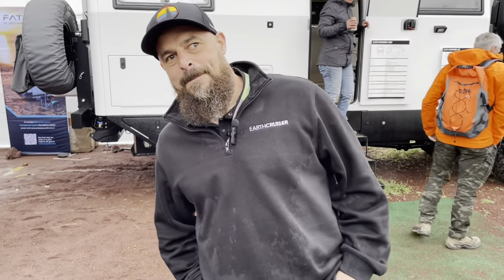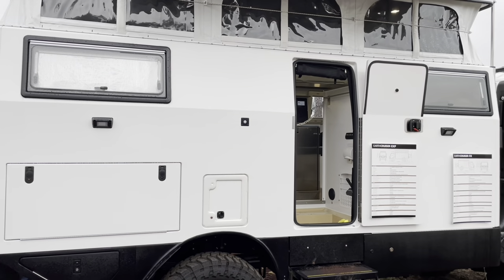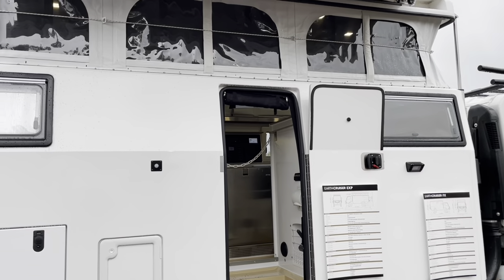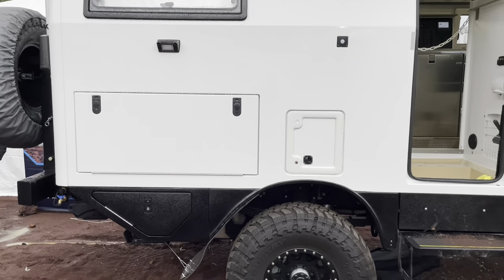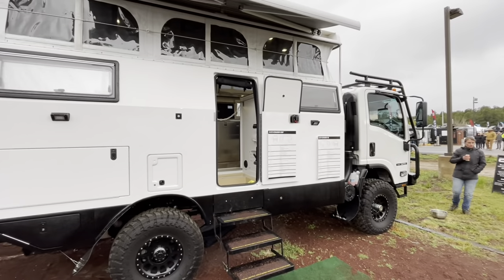Clive here with Earth Cruiser — thanks for joining us and guiding us through this. This is the EXP Earth Cruiser EXP. It's on a cab-over chassis; the NPR is the current platform we use. It comes in two-wheel drive and we factory-finish it and turn it into a four-wheel drive chassis. We use all North American components.